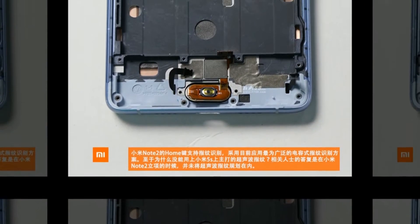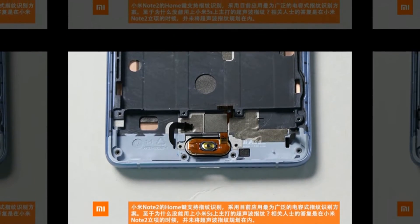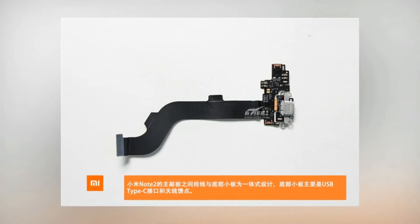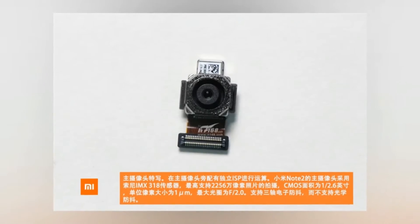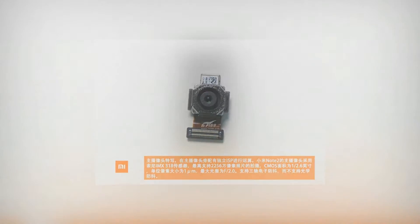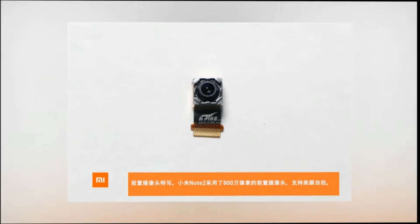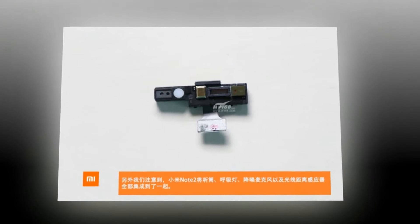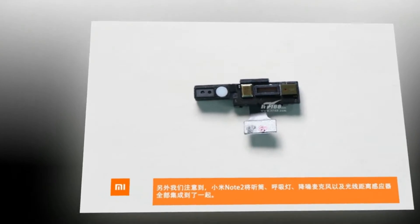While there was plenty of anticipation for the Mi Note 2's showcase, it was swiftly upstaged by the Mi Mix. Xiaomi's 6.4-inch edge-to-edge phablet is certainly exciting, but the Mi Note 2 arguably has the better marketplace potential. Not only is the global version ready to launch in any market, but it may pique the interest of Galaxy Note 7 owners and former owners alike.